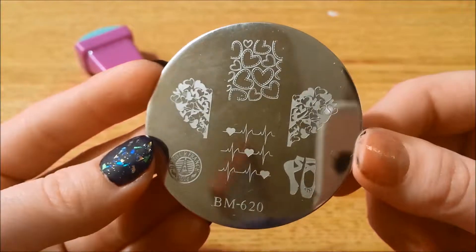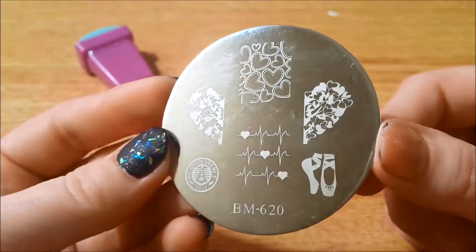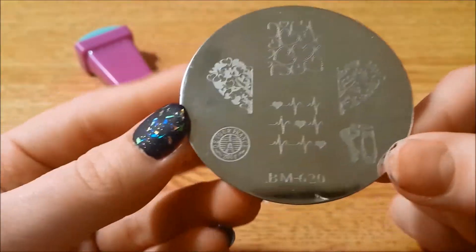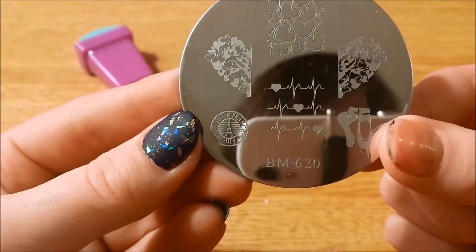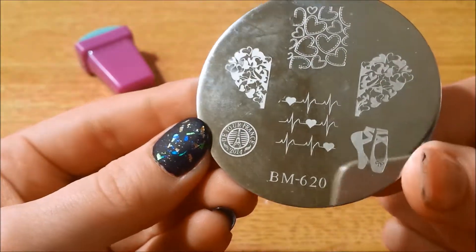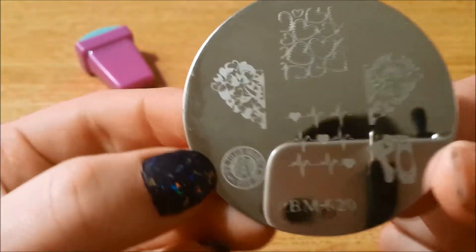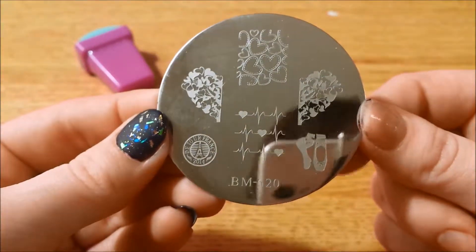And lastly we have 620 — lots of hearts, some ballet shoes, and there's this here. It says 'Detour France.' I'm not sure if it's supposed to be Tour de France like the bike race and something's wrong, but that's the plate I have, so that's what I have.